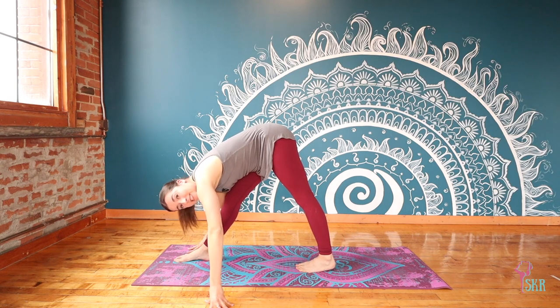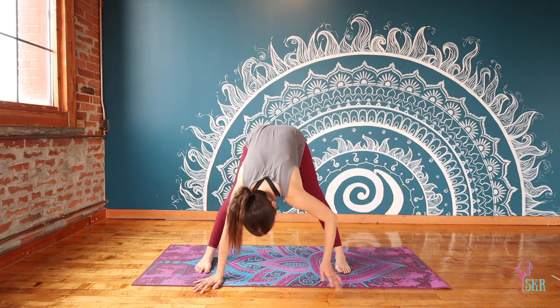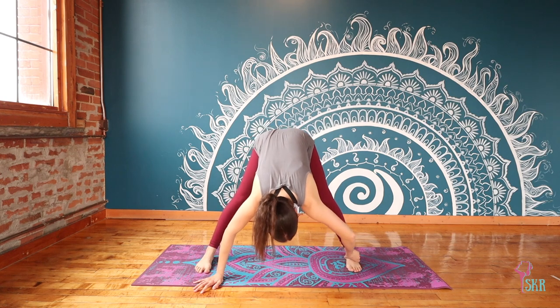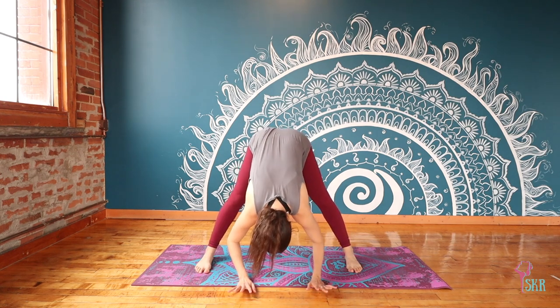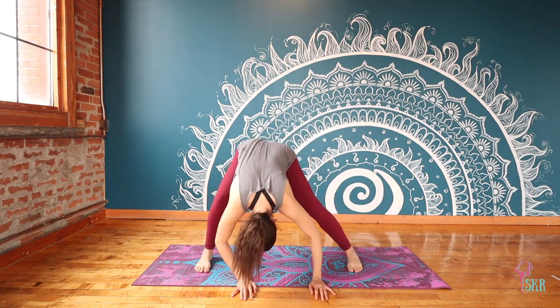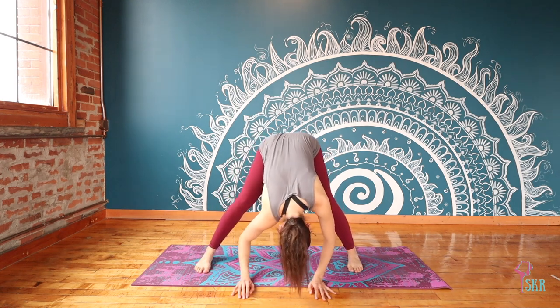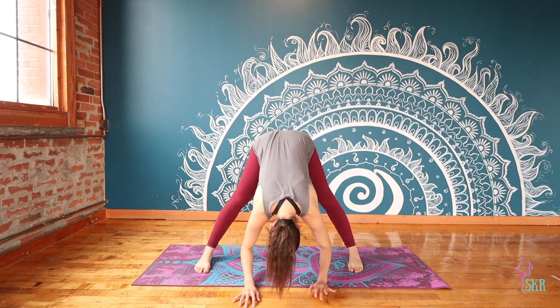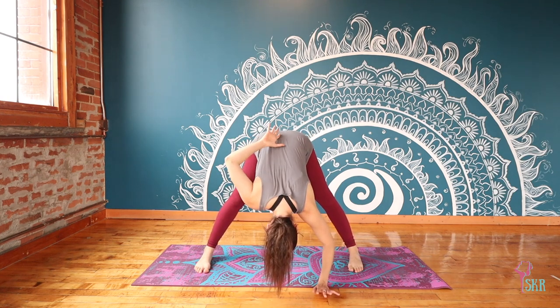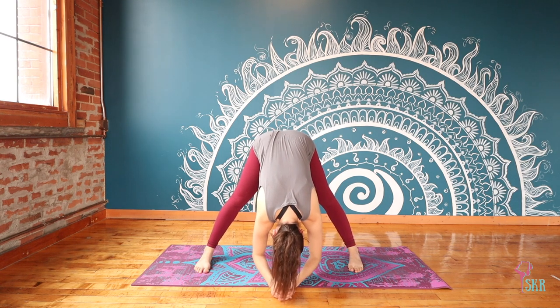From here, instead of coming to our down dog, turn your right foot so it's now parallel to the short edge of your mat and your left foot will do the same — we're coming to a wide-legged forward fold. Feel free to bring in any intuitive movement: bend and straighten through the legs, shift your weight side to side. Then find stillness, finding that length through your lower back, reaching your tailbone far away from you, arms relaxed resting towards the floor.